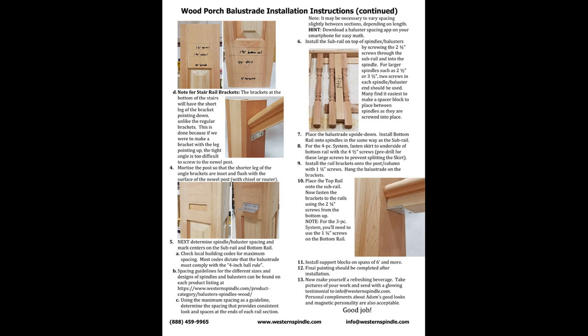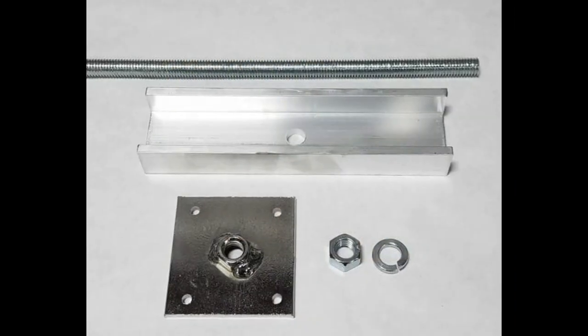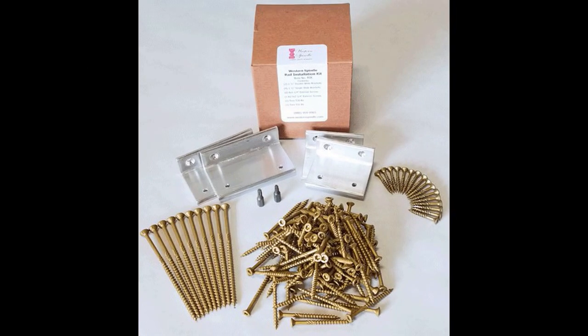For polyurethane balustrades, see our poly installation instructions. We recommend using Western Spindle's Newell Installation Kit and Rail Installation Kit. We'll assume you're using these hardware kits, which will make the installation easier, more efficient, and with better results. If you choose to use your own hardware, you may need to make adjustments to these procedures according to your situation.